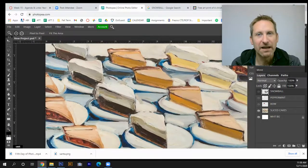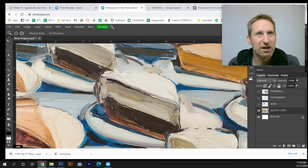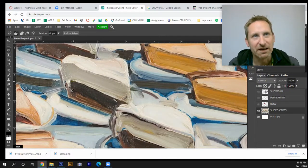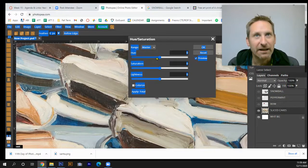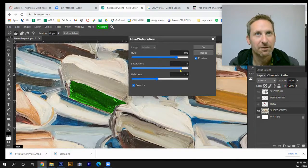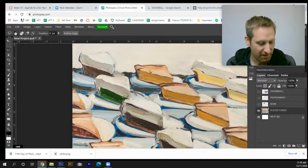First I'm going to zoom in on the cake, switch to the cake layer, and adjust the colors so that instead of chocolate it becomes a green sponge cake. I'll grab the polygonal lasso tool — it gives more control, especially on Chromebooks without a mouse — and cut around the cake portion. Then I'll hit Ctrl+U, slide the window over, check the Colorize box, and adjust the hue to green. I'll dial it back so it looks realistic, then hit OK.